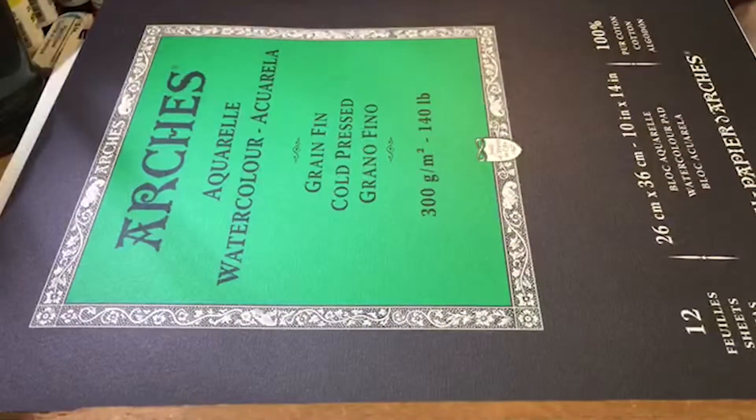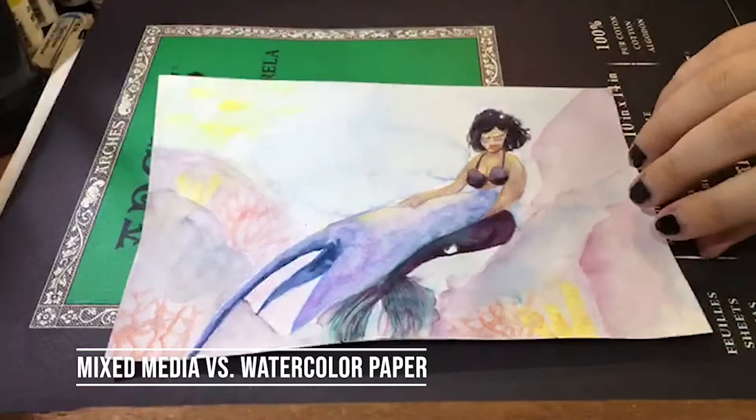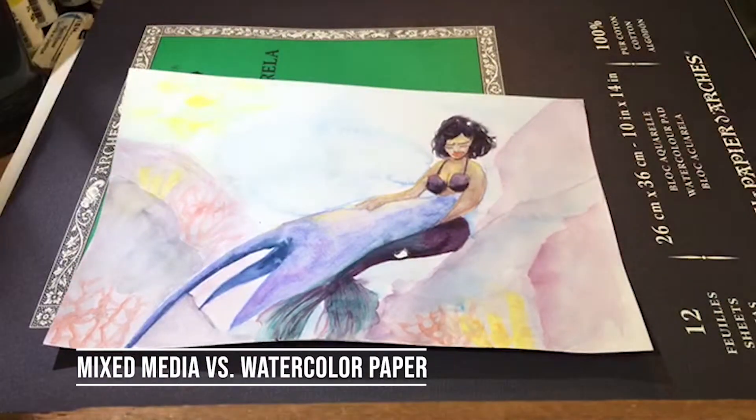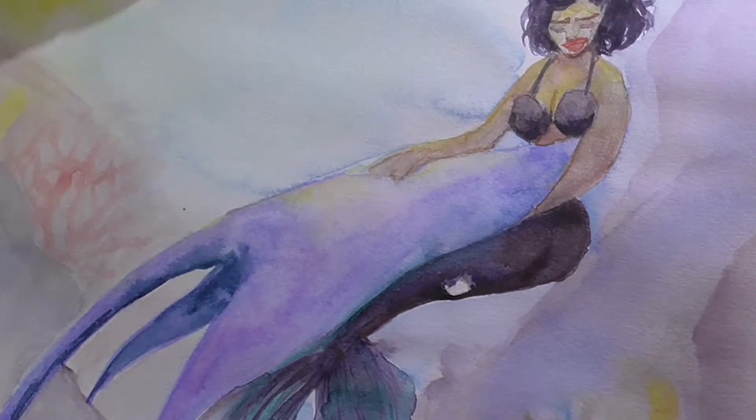Let me show you a thing that I didn't mean to experiment with but accidentally did. This was my first attempt at a watercolor piece. I drew it all out, I was really happy with it. This is on mixed media paper — Strathmore mixed media.